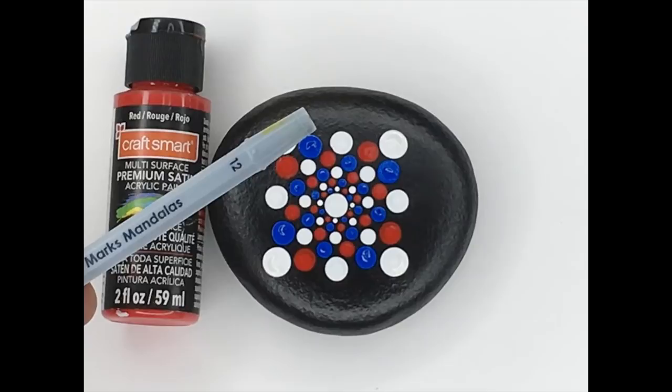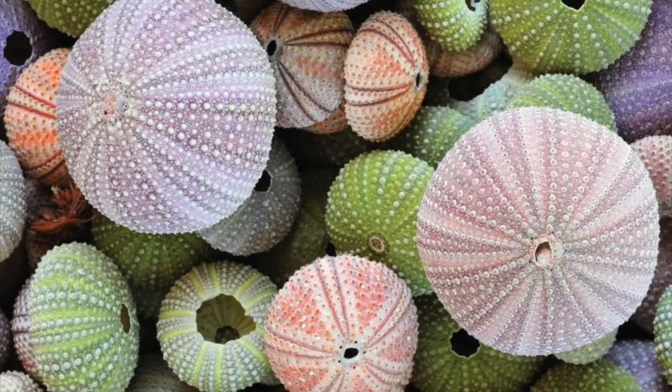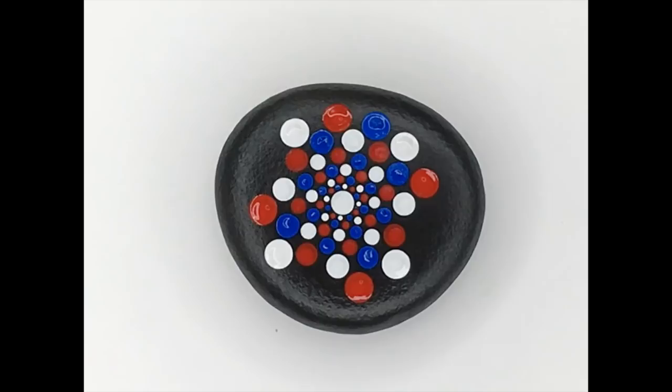In case you're wondering why this is called the sea urchin pattern, it's because there are straight lines of dots going straight out from the center dot, similar to the spines of a sea urchin. That's how it got its name.